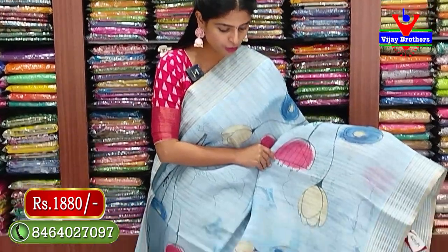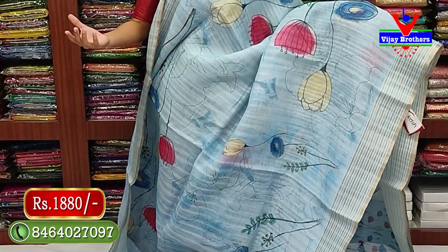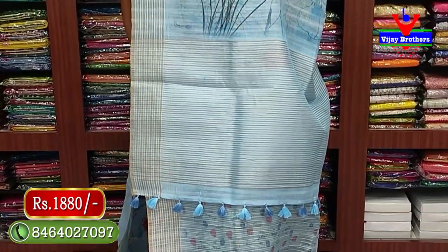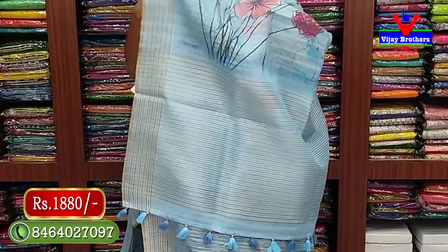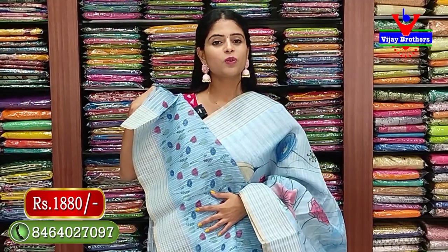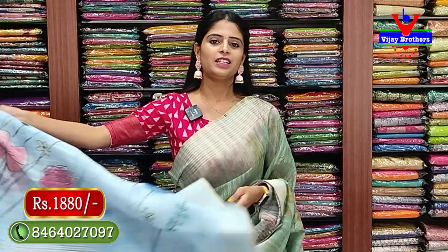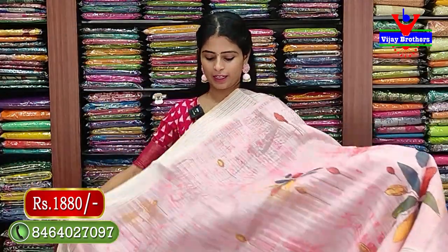Next color - same style with gold and silver zari lines on both sides. Body has multi-color floral prints - pink, yellow, blue - very neat throughout the saree. Pallu has same border with golden silver zari lines. Blouse has self color printed pattern with golden zari lines and floral prints - price 1880 rupees.